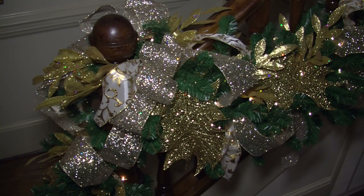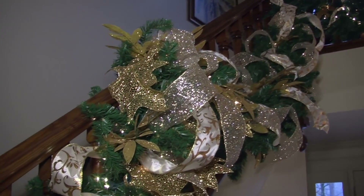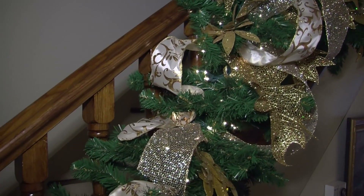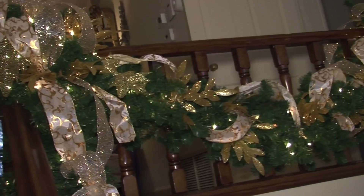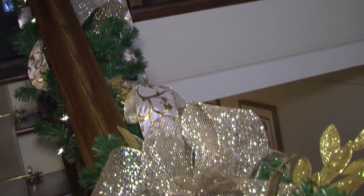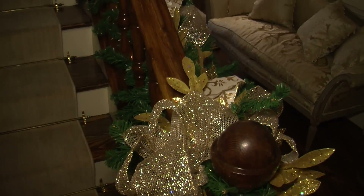The first thing we did is start off with artificial garland. You can get pre-lit garland or not, but we always like to have a little bit of shimmer and light, so we always add white miniature lights to it. This garland is 18 inches across — not skimpy at all. You want to always make sure you do nice thick garland that's to scale with your space.